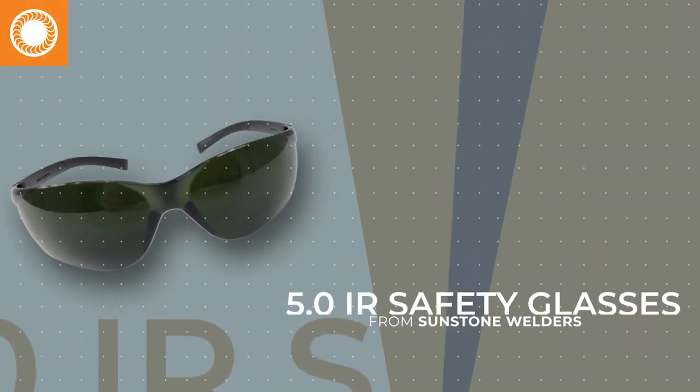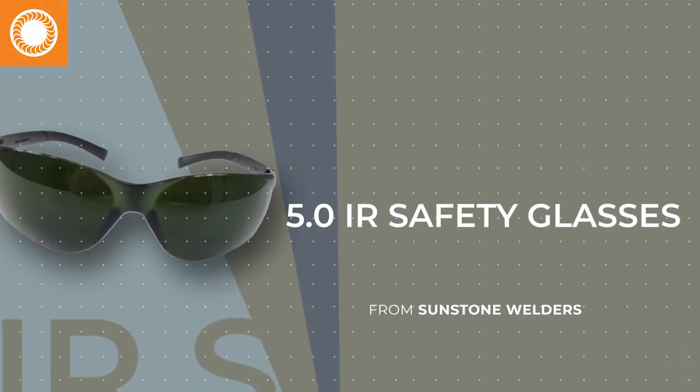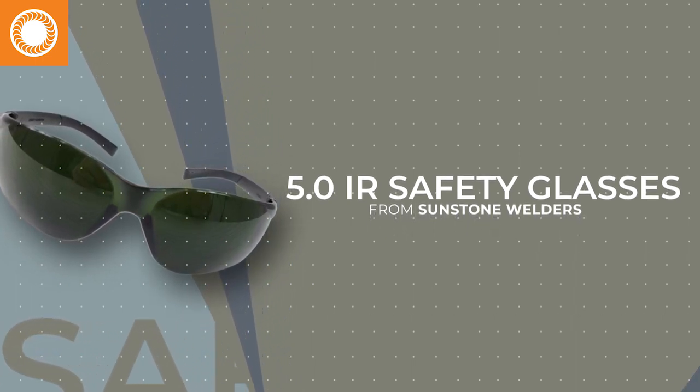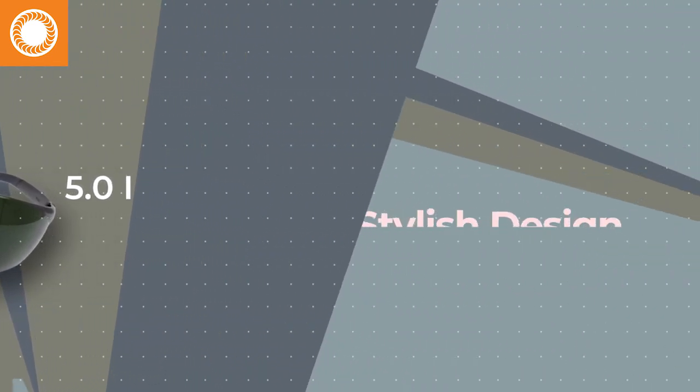Sunstone's 5.0 IR Lens Safety Glasses will protect you and your client from harmful infrared light when welding without an Orion ADL or Orion Arm Microscope.